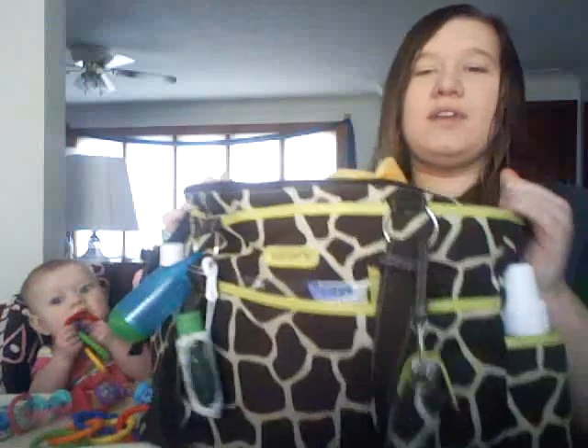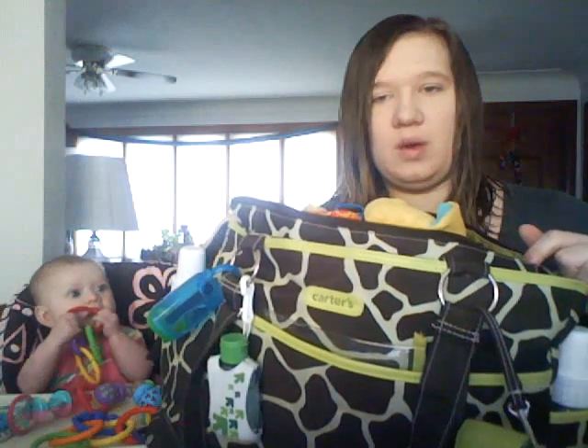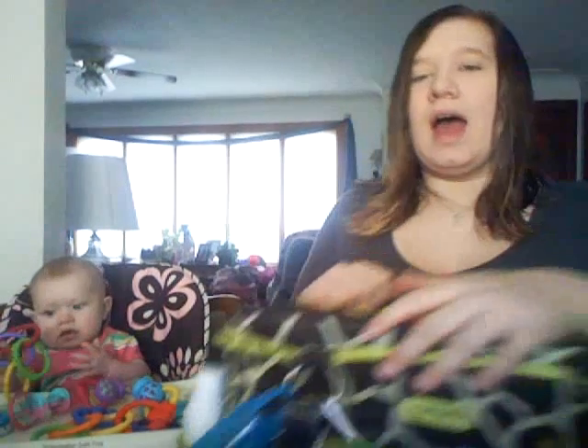Hey everyone, this is just going to be a quick video before I have to leave. Since my diaper bag is packed and everything, I figured I would just go ahead and do an updated diaper bag video. This is my diaper bag - it's really big and I love it. It's draft print with lime green. I got this bag from Babies R Us for $40, it was on sale about 20% off. They have the same bag at Target, it's the brand Just One Year by Carter's and it's originally $40.